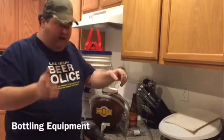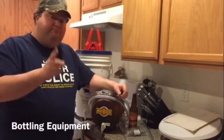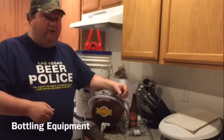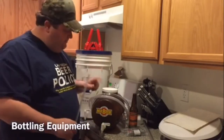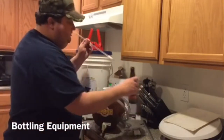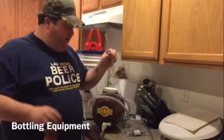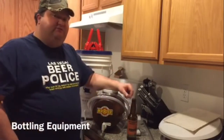Many home brewers are satisfied with just using the spigot off a bottling bucket or the fermenter, but using the spigot like that sometimes allows excess air into the beer, which can be harmful. So if you want to take your home brew to the next level, I suggest getting what's called a bottling wand. It connects through the siphoning tube to the spigot, you insert it in the bottom of the bottle — it's spring loaded — and you fill from the bottom up, so very little air gets into your beer. If you have a few extra dollars, I suggest buying the bottling wand.